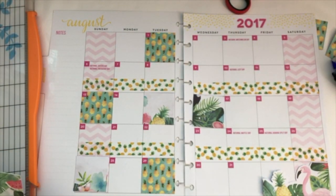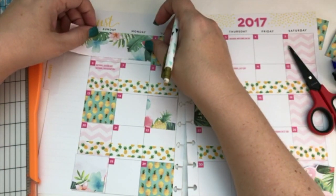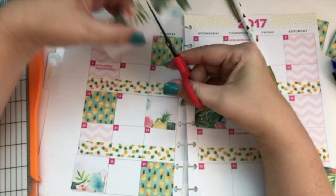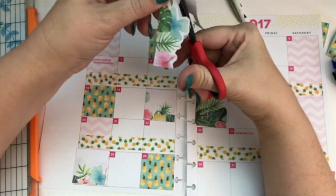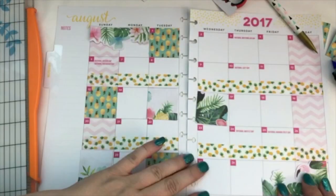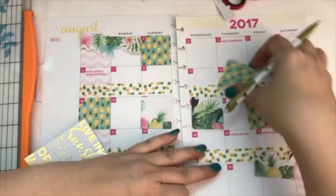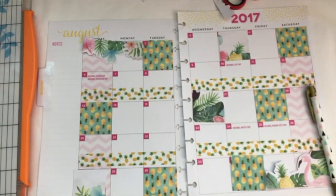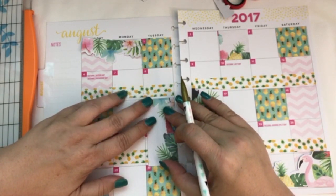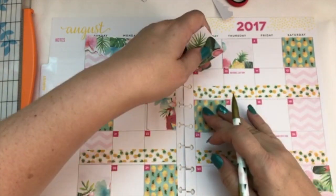I placed that flamingo piece in the corner, then decided to take another piece for the top. I cut around it to include that little pink flower on the end, then placed it at the top. I also used one more piece — the one with the little bird. Since it didn't quite fit, I left it since it was just white space there and it was fine.